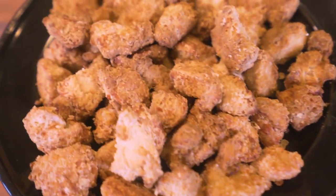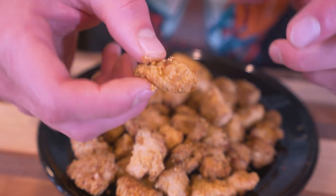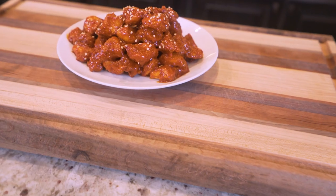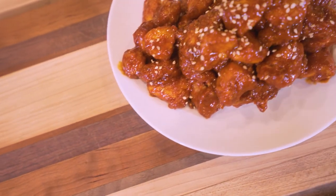Today I'm going to show you how to make extra crispy, extra saucy, and most importantly extra healthy Korean fried chicken right in your own kitchen. Not only is this chicken so crispy you won't believe it wasn't deep fried, but it's also so delicious you won't believe it wasn't carry out. If fried chicken has been calling your name but losing weight is also at the top of your priority list, add this recipe to the rotation because I guarantee it won't disappoint.